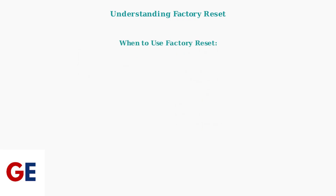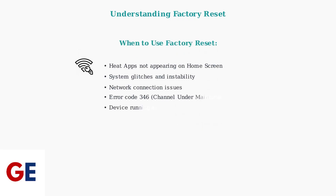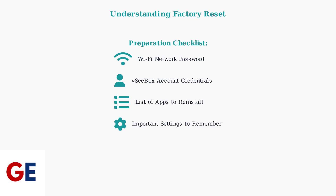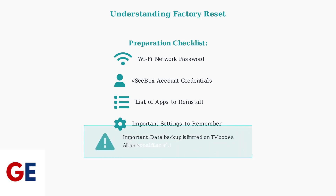Factory reset is recommended when you encounter specific problems with your VCbox V2 Pro. Before performing a factory reset, it's crucial to prepare certain information and understand what you'll need to set up your device again. Keep in mind that backing up data from a TV box can be challenging, so be prepared to lose any personal files or custom configurations stored on the device. Understanding these fundamentals will help you make an informed decision about whether a factory reset is the right solution for your VCbox V2 Pro issues.